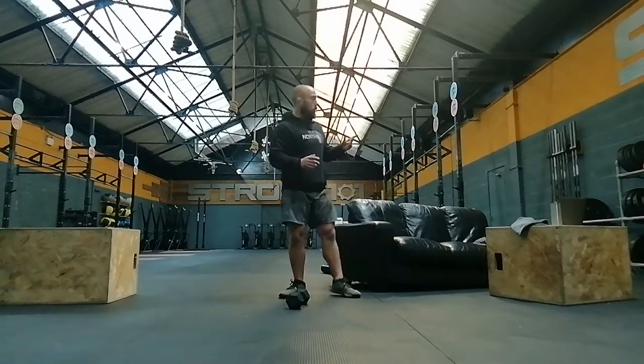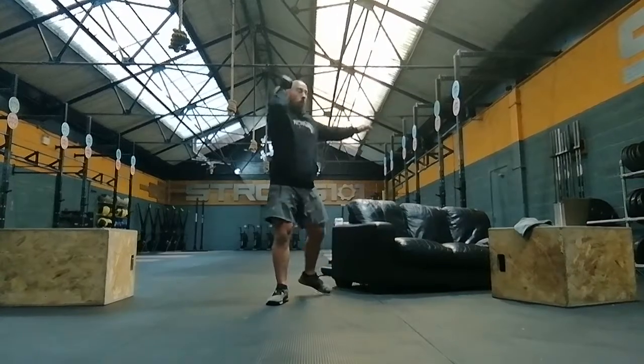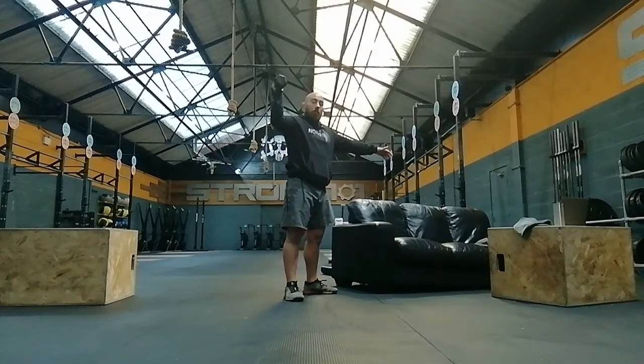Your movements in this order are going to be dumbbell push press. Get the elbow up nice and high — dip and punch. You're going to do 20 seconds of work on the right arm.